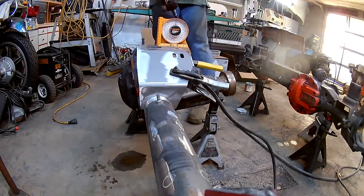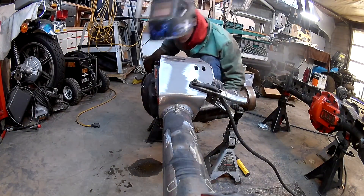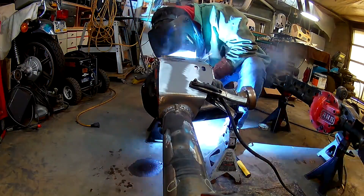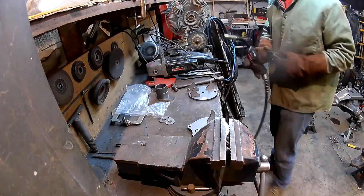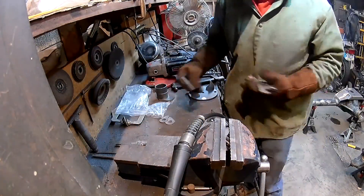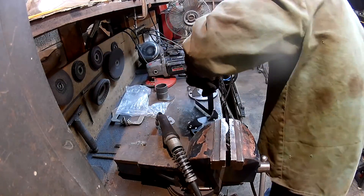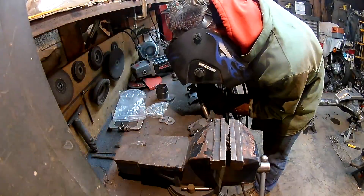Then I ran a couple of beads on each side — I skipped through part of that just for time's sake. The next section is to set up the coil buckets. There are little gussets and some other pieces that get installed on them. I put everything where it goes and tacked it on, then straightened everything up with a square and a little hammer. Here I'm just straightening them up before I actually weld them down, and then throwing some beads down on each of those pieces. You only have to weld one side of them according to the instructions.